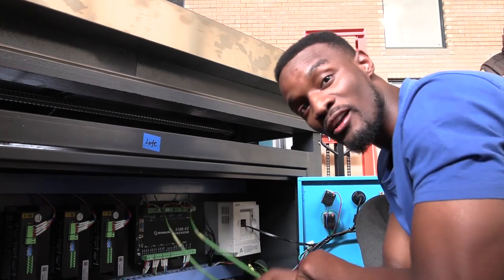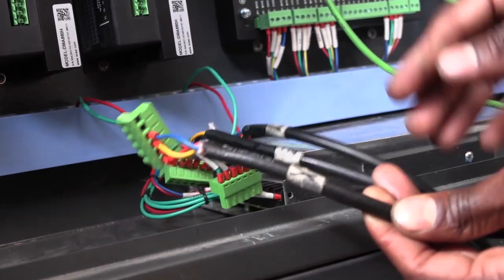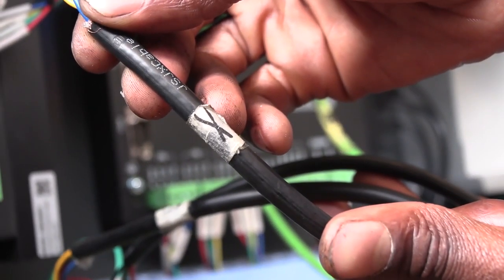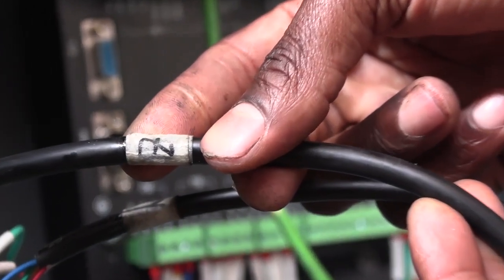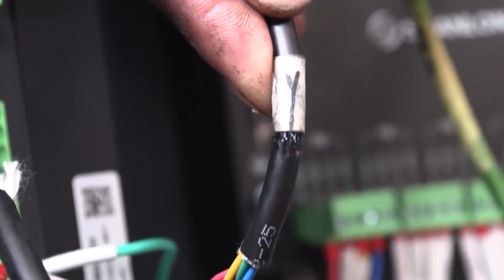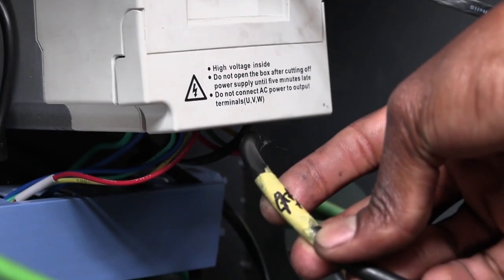Now we're going to move on to the black cables. Your black cables are going to be labeled — you'll see one written X for the X axis, Z for the Z axis, and Y for the Y axis. There is also one for the spindle, making a total of four black cables.